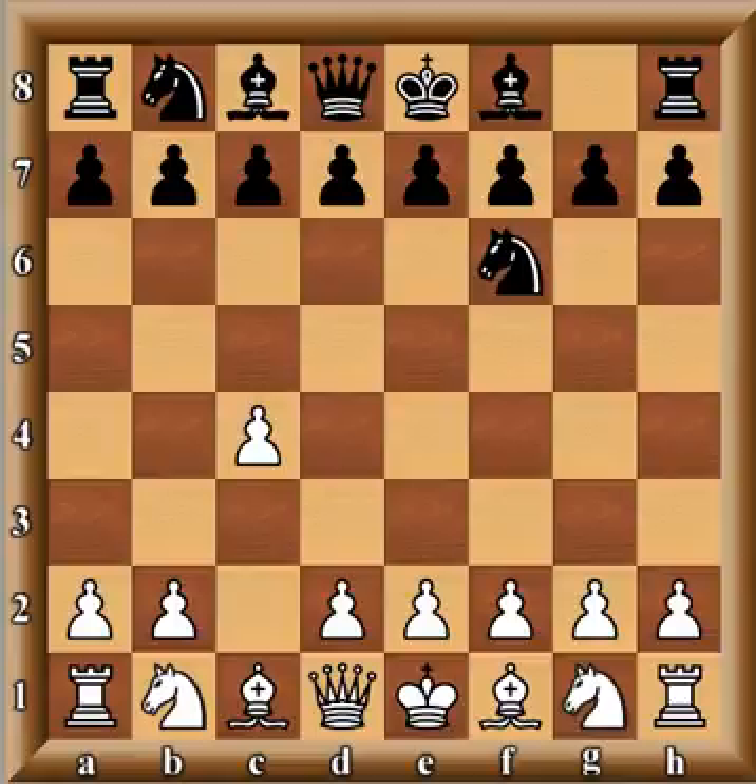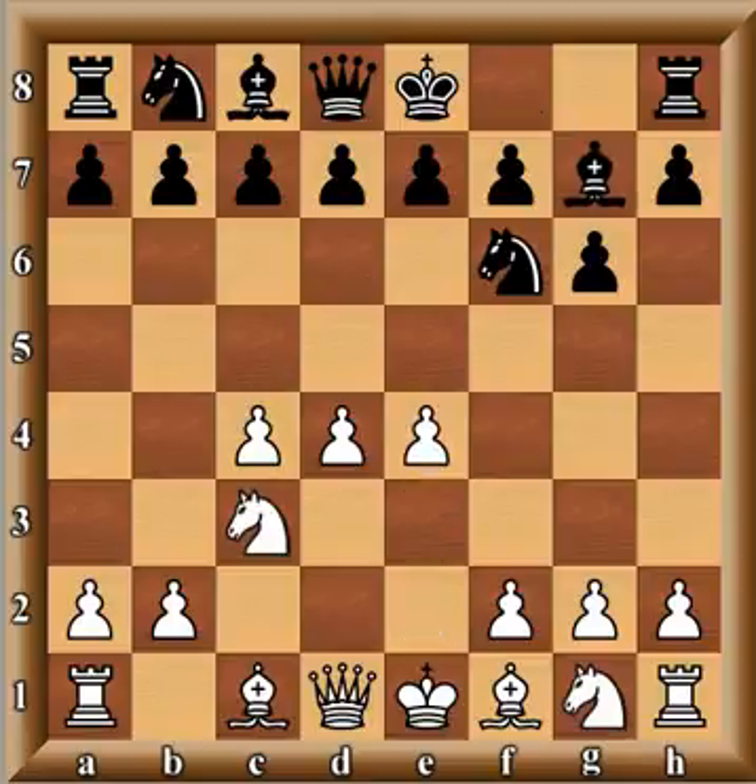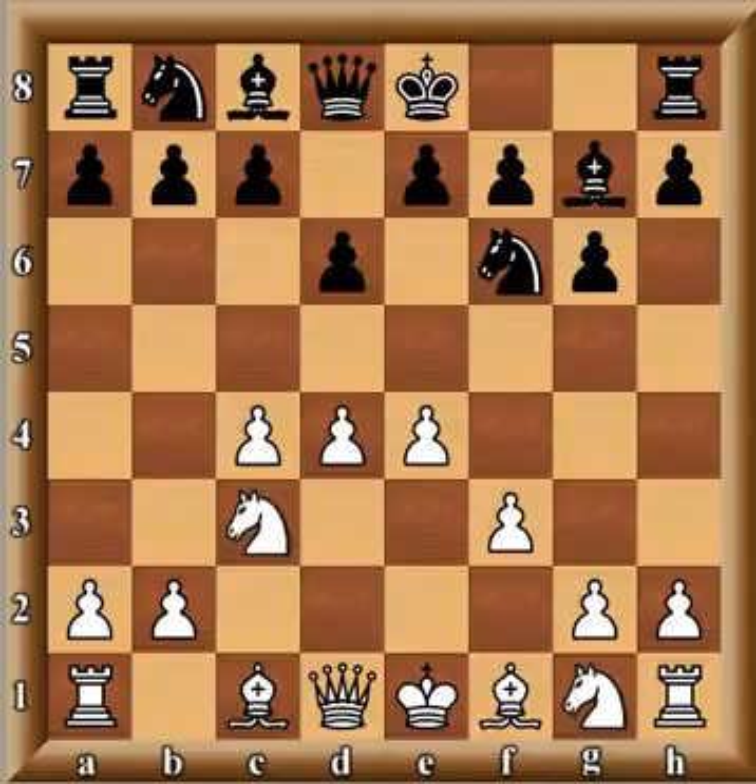The game started out with c4, English Opening, knight f6, knight c3, g6, d4 — so now we're going to either the Grünfeld or the King's Indian Defense. Bishop g7, e4 — there it is, King's Indian Defense. d6, and now f3 — the Sämisch variation, which is a solid variation and pretty popular with amateur players.